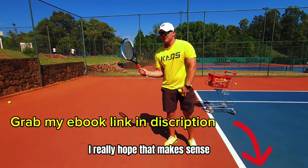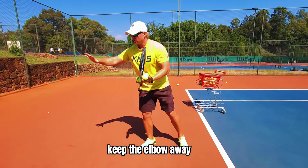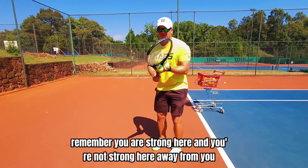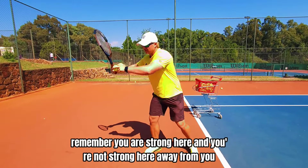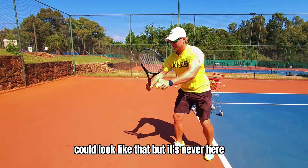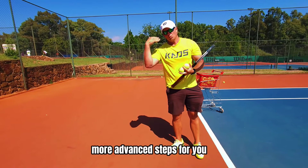You can always come back to this video. So the fundamentals of the turn: keep the elbow away. Remember you are strong here and you're not strong here. Away from you — it could look like that, could look like this, could look like that, but it's never here. That's the turn — more advanced steps for you.